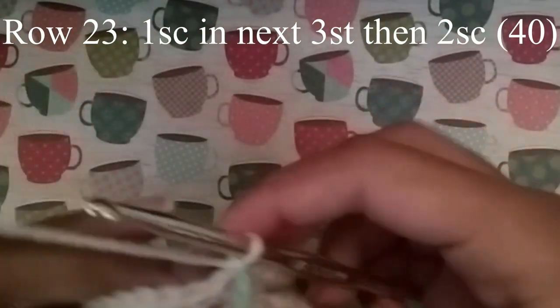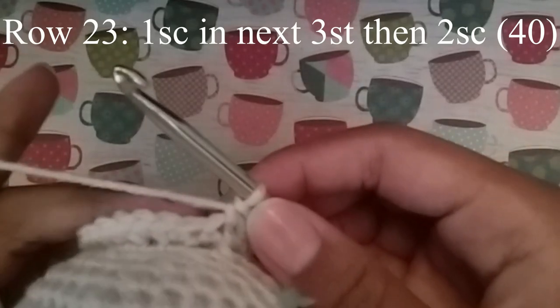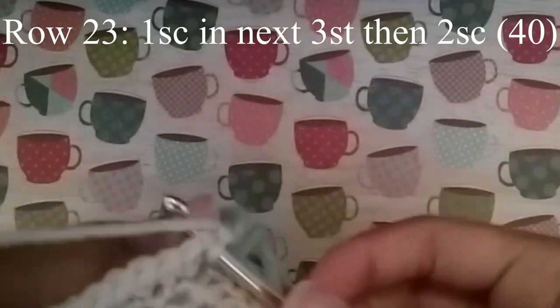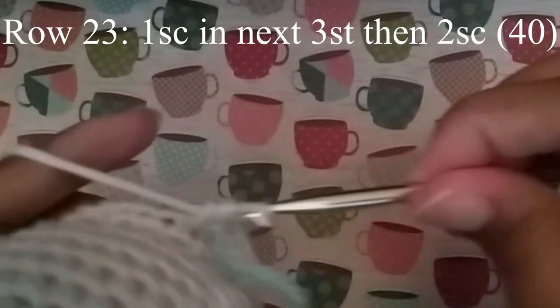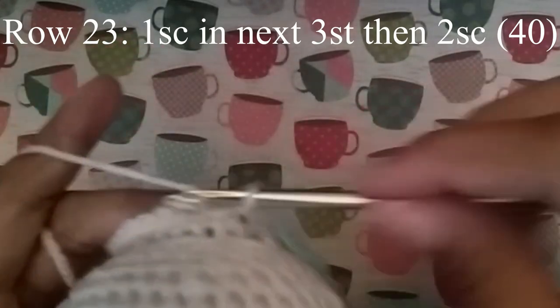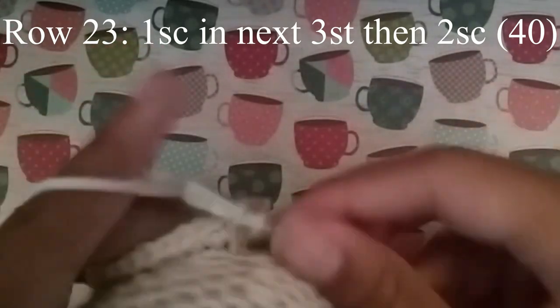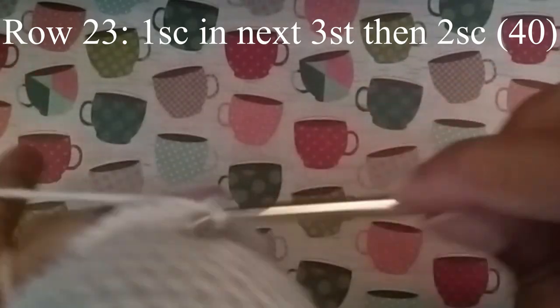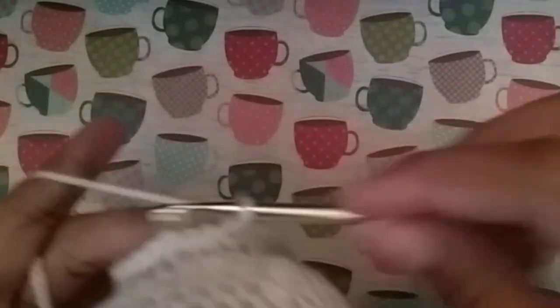This is our last round of increase. We're going to do 1 single crochet in the next 3 stitches, and then 2 single crochet. Continue to do that until you get to your stitch marker, and at the end you should have 40 stitches.